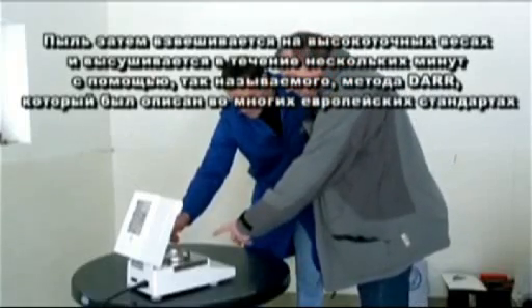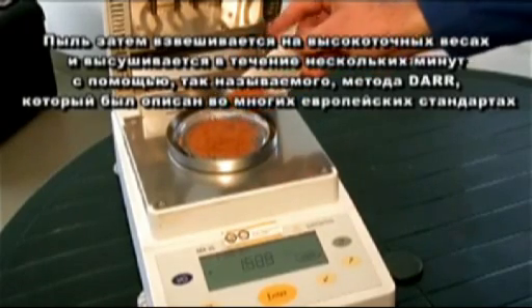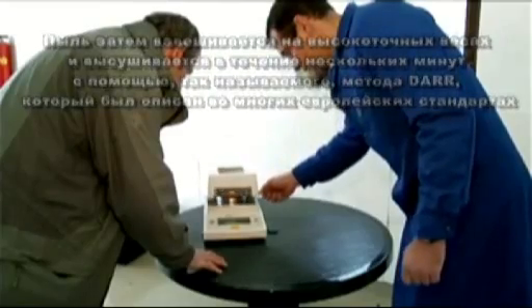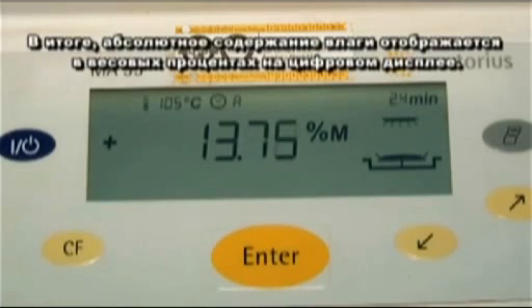The drill dust is then weighed with a high precision scale and is dried within a few minutes by using the so-called DAR method, which has been described in many European standards. This measuring device has been tested for several decades and is suitable for use at building sites. Finally, the absolute moisture content is displayed in weight percent on the digital display.